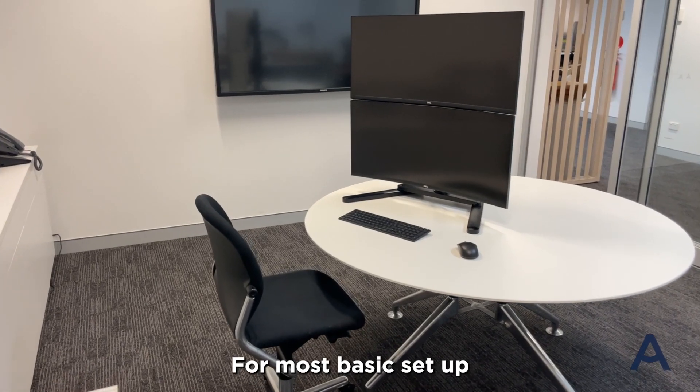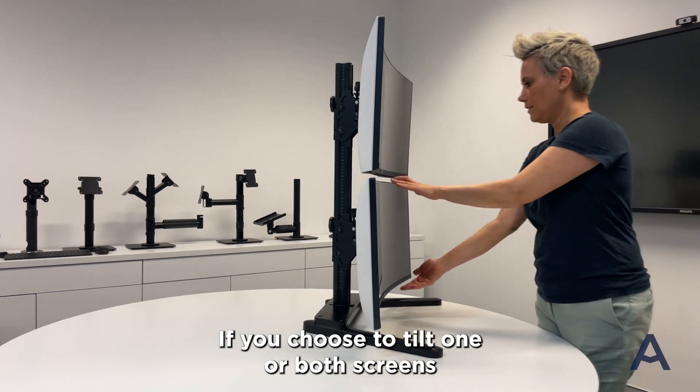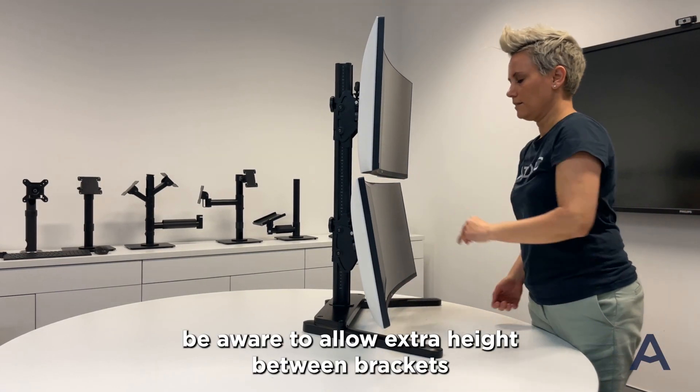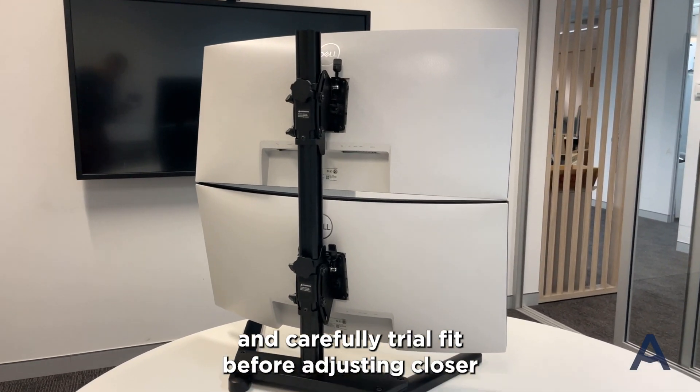For most basic set-up, we recommend keeping your screens straight. If you choose to tilt one or both screens, be aware to allow extra height between brackets and carefully trial fit before adjusting closer.